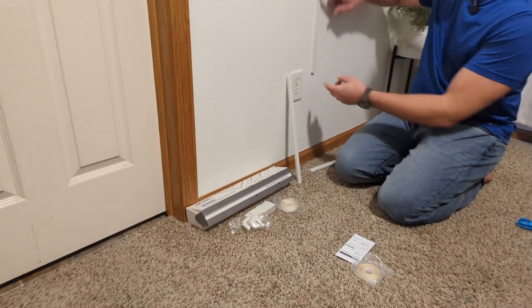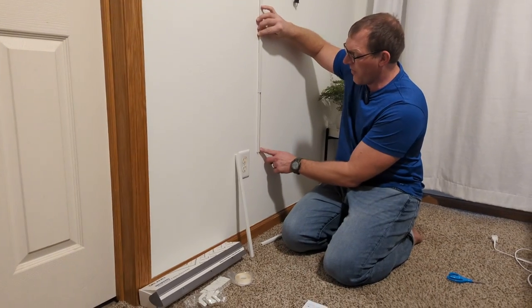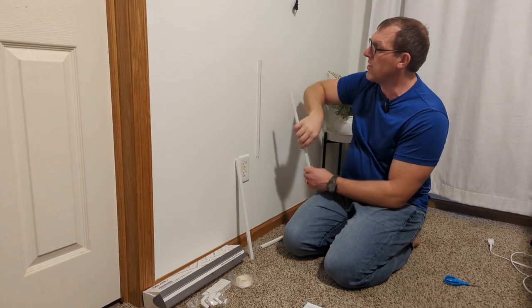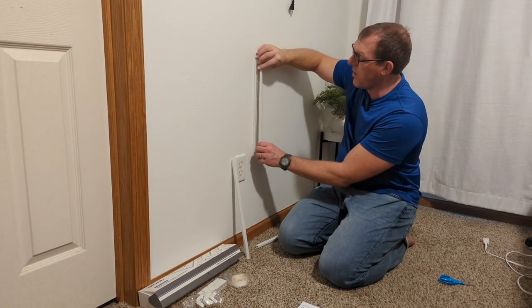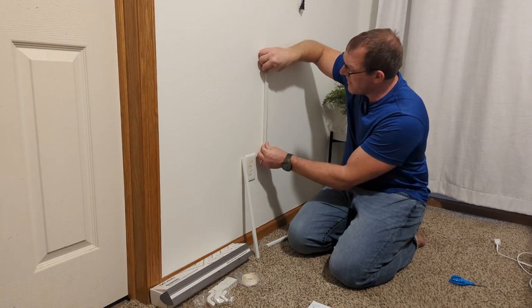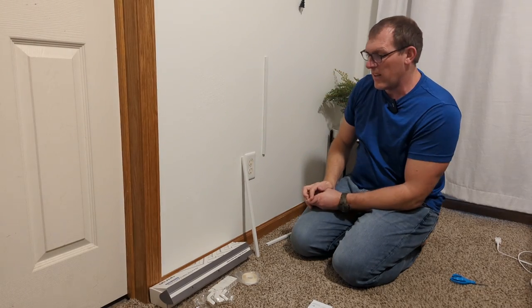Now on to what's on the wall. I want to show you how you take the front off once it's connected on the wall. You can take it off like that by sliding it up, and you can slide it back down or just snap it right over the front to get it in place.